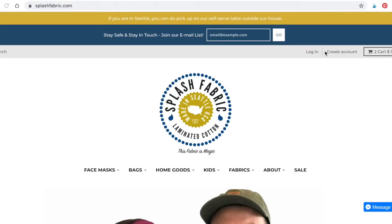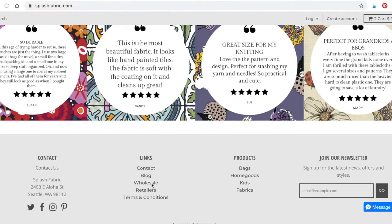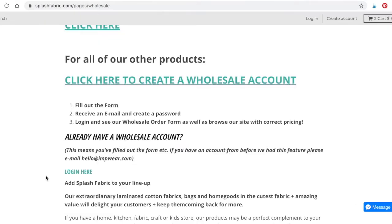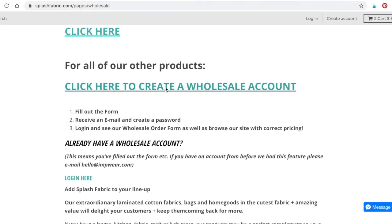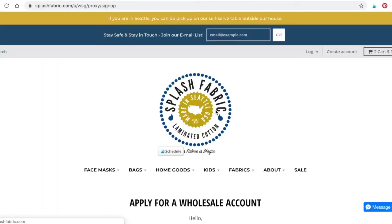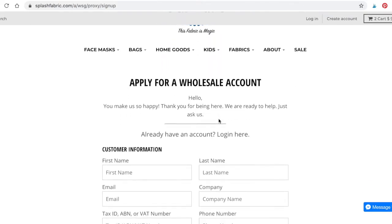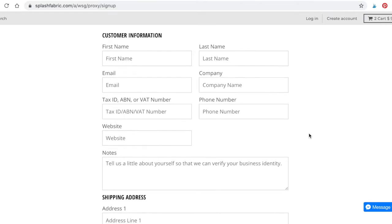I want to show you really quickly how to log in as a wholesale customer. If you already have an account, you can log in at the top. Otherwise, just click Wholesale at the bottom — it'll bring you to a page where you can create a wholesale account. Once you go there, fill out your name and other information and you'll be able to see all the correct wholesale prices as a fabric buyer.